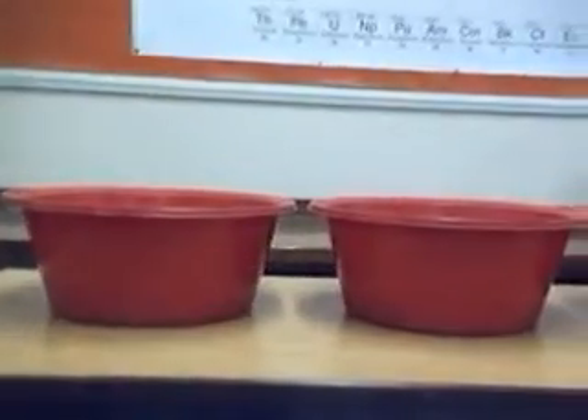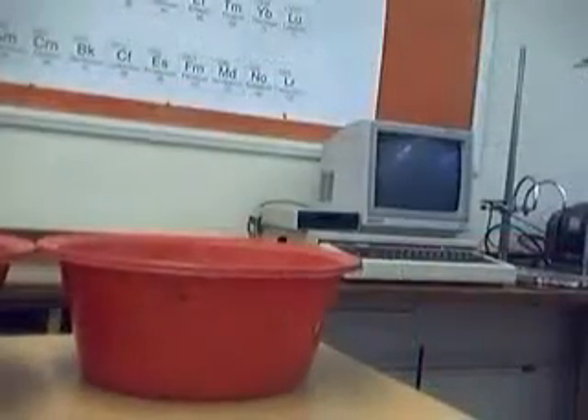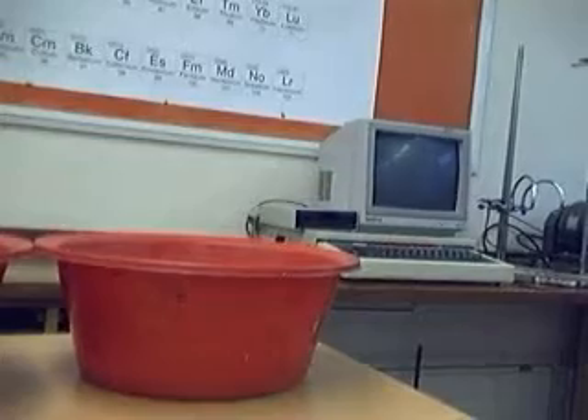Three bowls of water: one with warm water, but not too warm; one with lukewarm water, not too warm and not too cold; and one with cold water, but not too cold.